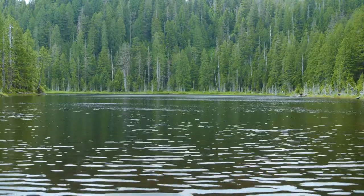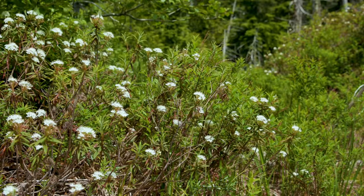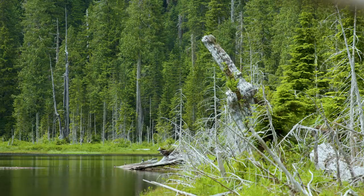You find swamp tea in the swamps, in the boggy areas, but it really likes acidic soils, so it's perfect in this conifer-to-lake kind of environment where there's a lot of acid and the wetness and moisture that it needs.